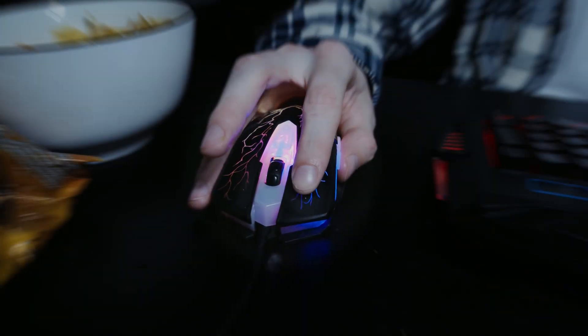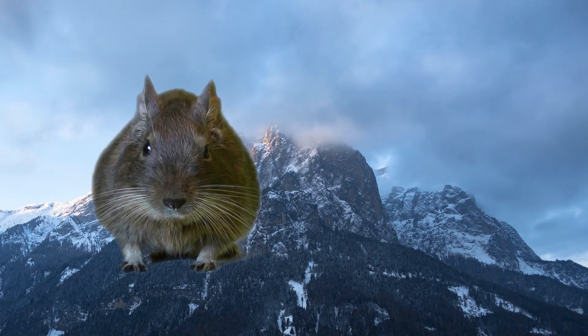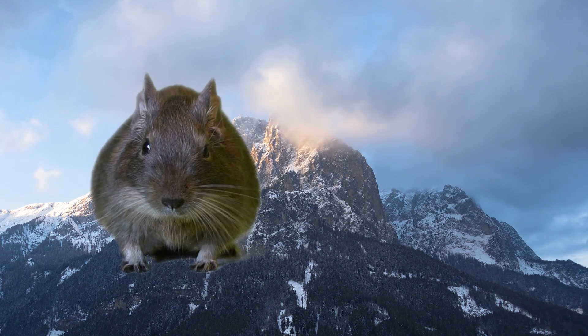I know at the start I could barely get any CPS, but now I'm actually much better at it. Now, I want to give you guys some requirements for drag clicking. First of all, your mouse needs to have mechanical switches. If you don't know, just search it up online — it probably does.